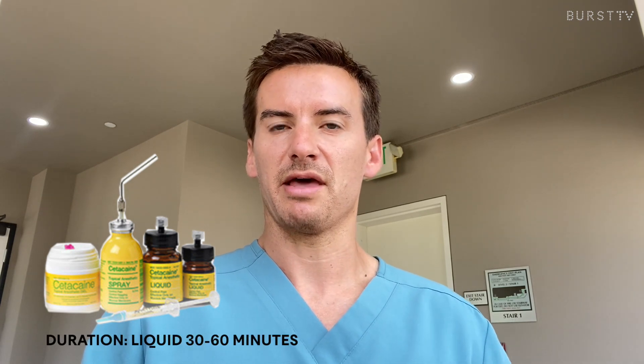Now the third one is called Cetacaine. Cetacaine comes in three forms: liquid, gel, and spray. The liquid form is going to be placed through the periodontal pockets with a syringe tip. The onset is going to be extremely fast, almost immediate, and the duration is a little bit longer — about 30 to 60 minutes — which is going to allow us to do more of our deep SRP cleaning.